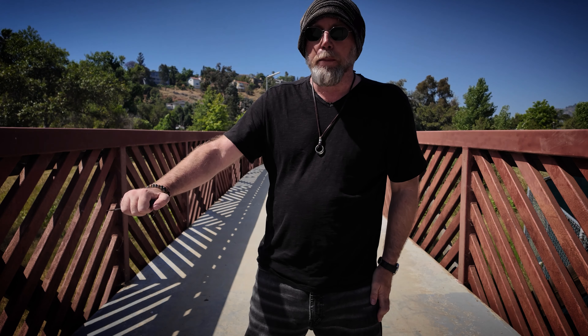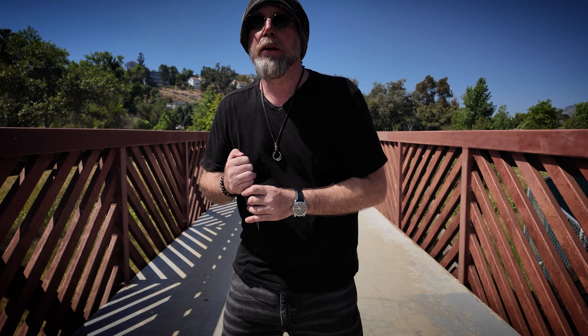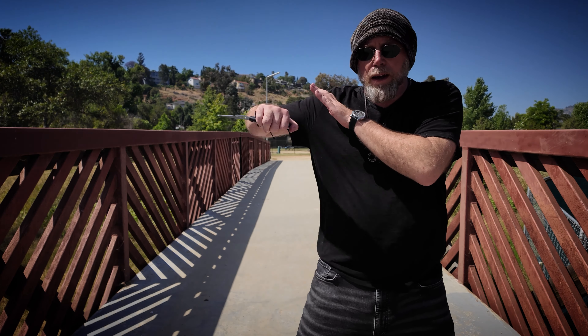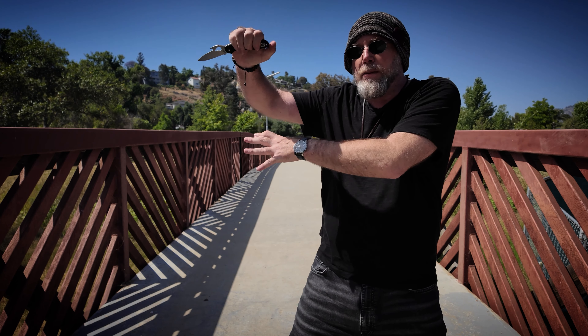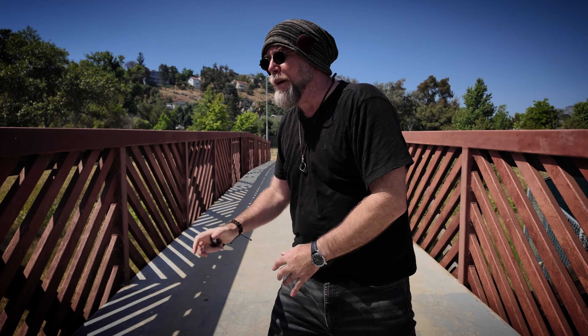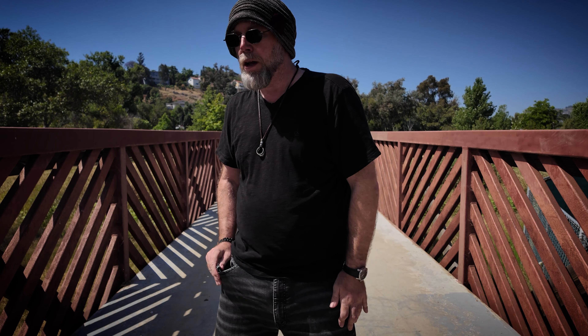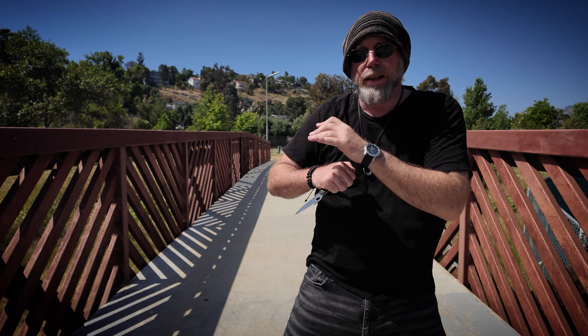If the opponent was on my right, going into the body here could be risky, because even if I stab him, if he collides with me, my blade is going to be trapped between my body and I won't have my weapon free. So when engaging the opponent to my right, I'm going to want to give a little bit of ground and shoot the blade up high. Shooting the blade up high means if he moves into me, I can bring my blade up and still keep the knife in play.